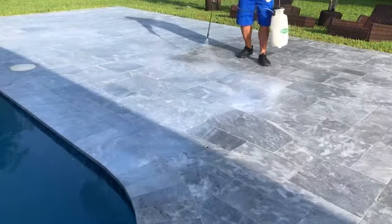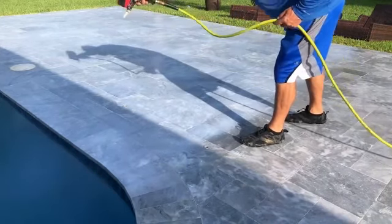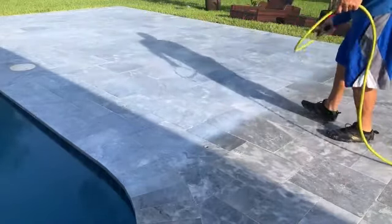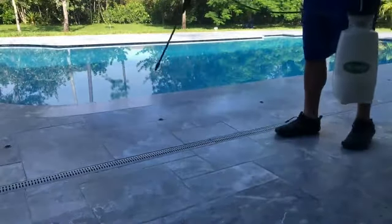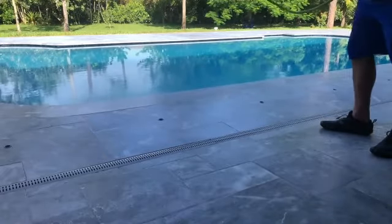You can see in this angle how slick this deck is. They actually tried to apply a sealer to this deck and it had to be removed. A lot of times sealer won't adhere to a smooth surface, so in this case you have a very smooth pool deck that needs to be treated for non-slip.